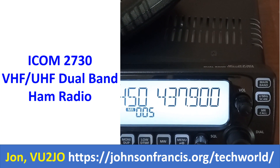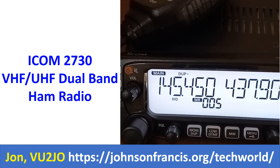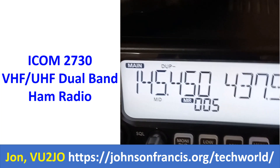The first VFO has been selected as the main band and has been tuned to 145.450 MHz on duplex mode with a negative shift of 600 kHz, and saved in memory channel 5.